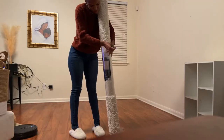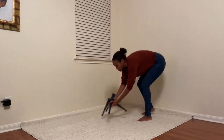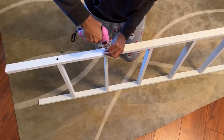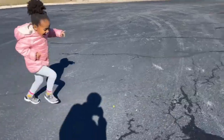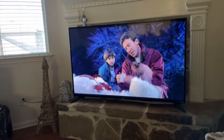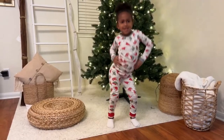Hey, in this vlog you can watch me unbox and set up our Christmas tree, place some decor pieces around it, make a quick run to the grocery store to purchase a gingerbread house, and more. Stay tuned to see how my daughter and I got into the holiday spirit this past Thanksgiving weekend.